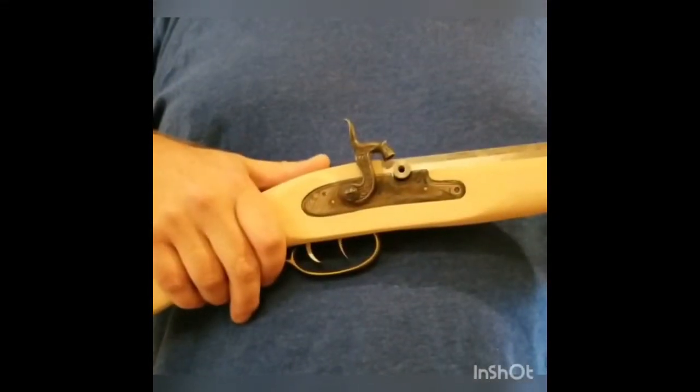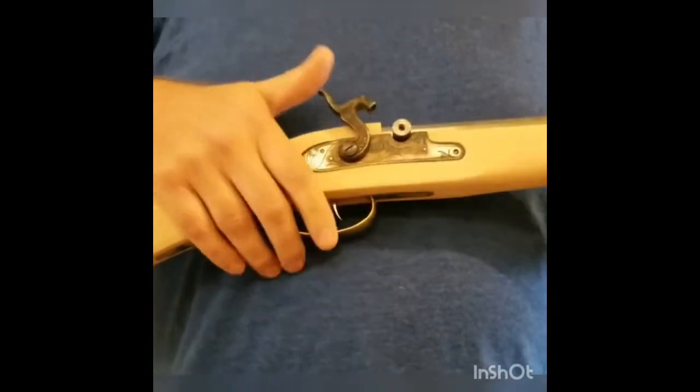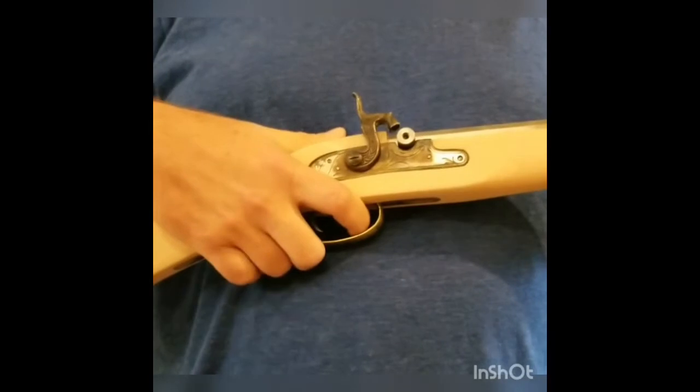Functions check on a Shenandoah muzzle loader. Half cock — pull the rear trigger, hammer won't fall. Pull it all the way back, pull the rear trigger — makes the front trigger sensitive. Let it fall forward.